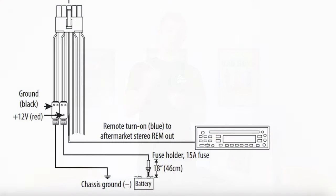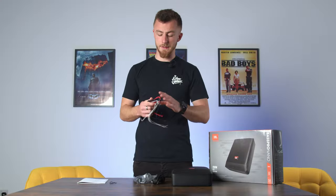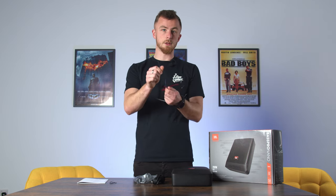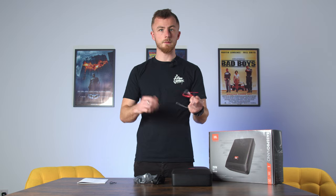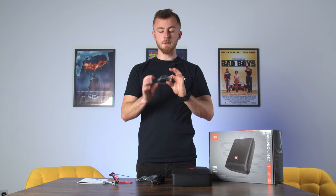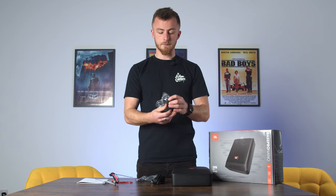This is essentially a speaker level input, so if you have a factory head unit and you're not using a line output converter, this will accept a high level signal input. You do also have low level inputs directly in the unit which I'll show you in a second. The only other thing is your remote — it will need a remote signal to turn on and off with the vehicle.